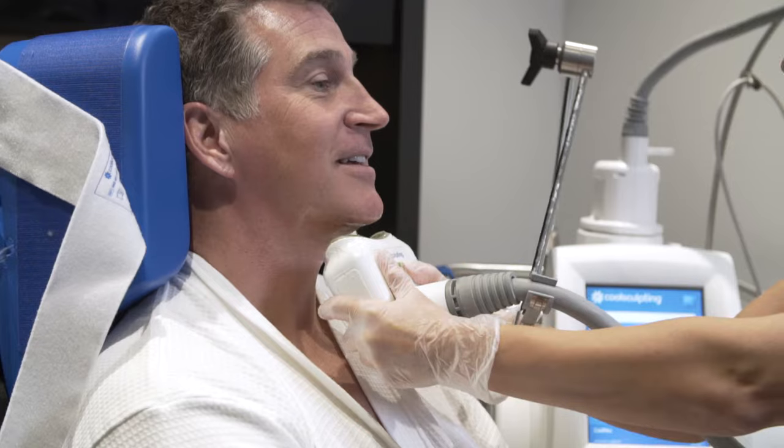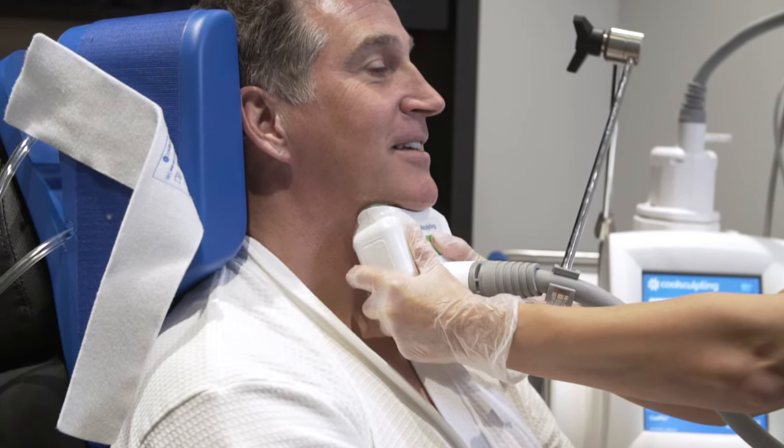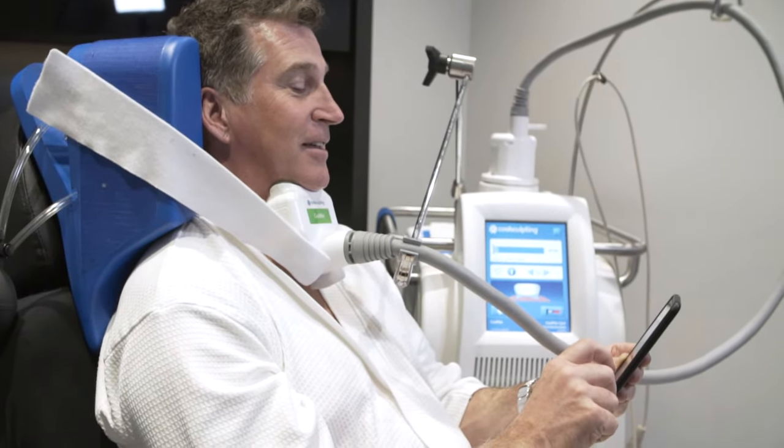Wow, so almost the entire body? Almost the body. What will the patient feel? The patient will feel a slight pulling and tugging as the applicator goes onto the area and draws in the fat tissue. It will feel slightly cold for two to three minutes and then will be frozen — you will not feel anything. You're usually in a bed, nice and comfortably warm, reading a magazine, playing on your phone, or actually taking a nap during the treatment.